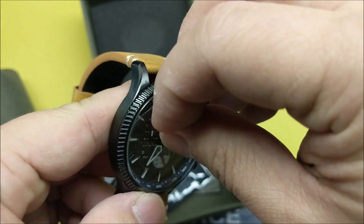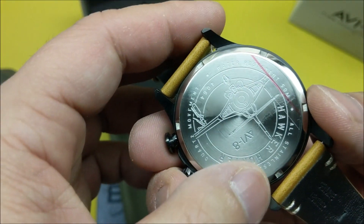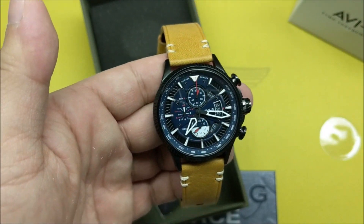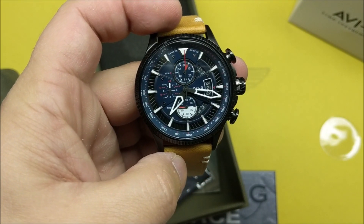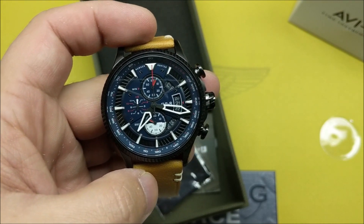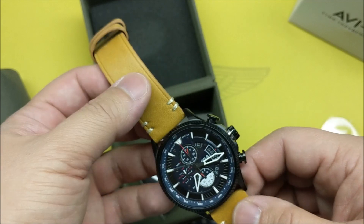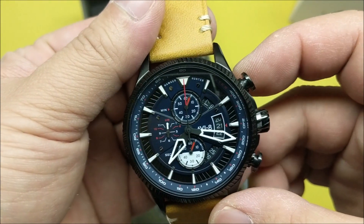There's something on the crystal there — don't worry about that. It's called the Hawker Hunter and it's based on the airplane of the same name. I believe the Royal Air Force used these aircraft in the 50s and 60s, and the watch is essentially inspired by the aircraft instruments and things.